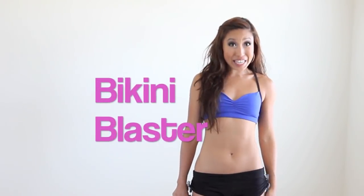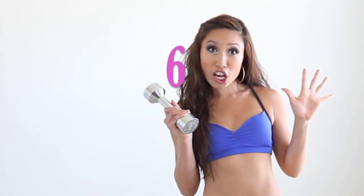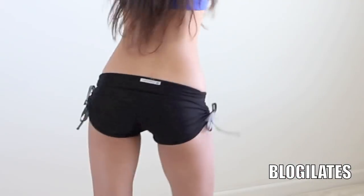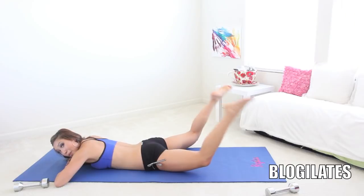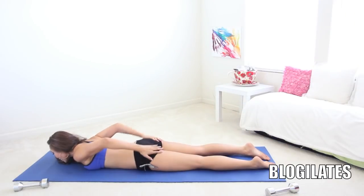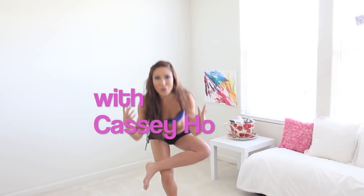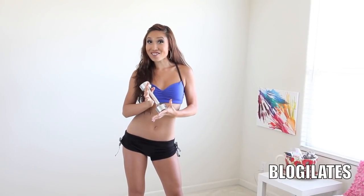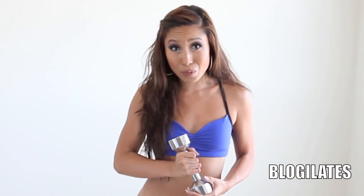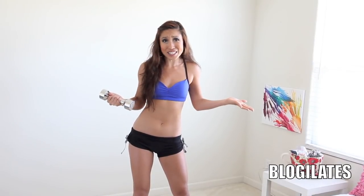Hey Popsters! Cassie here! It is time for Bikini Blaster 6! This is supposed to be my other thumb. And we are attacking the Booty today! All you need is just one weight. We're going to start out with standing exercises and then head down on the floor to the mat. Are you ready to make your butt so sore that you can't even walk tomorrow? Of course! Let's do it!